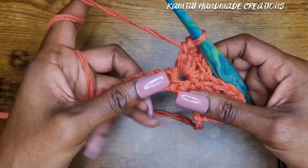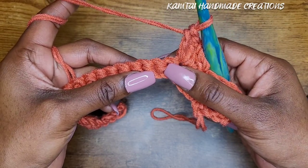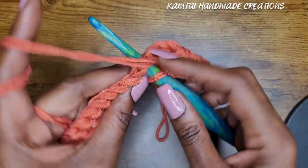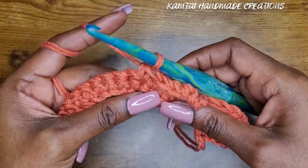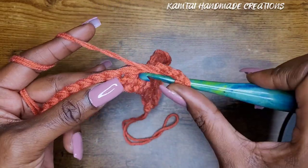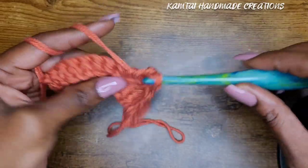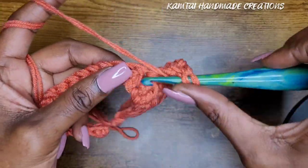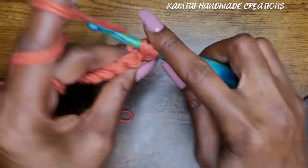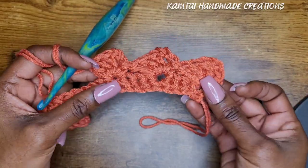That is your repeat all the way across. Once you've made your three double crochets, do not chain — just skip three: one, two, three, go into the next stitch with a single crochet, chain three, and then back into that same stitch where you placed your single crochet make your three double crochets. Repeat all the way across and it's already looking so pretty.